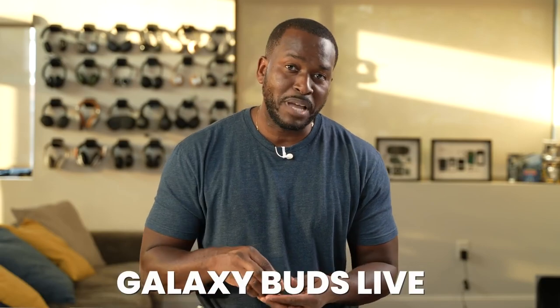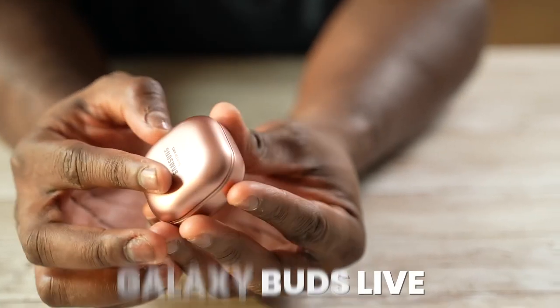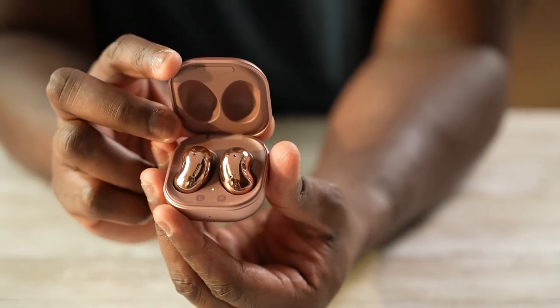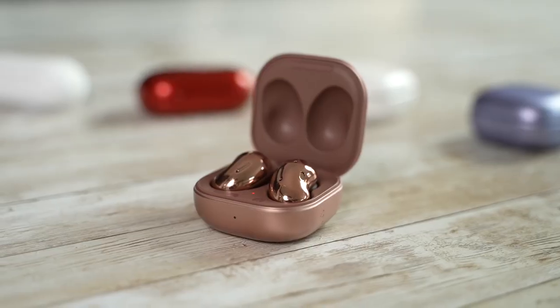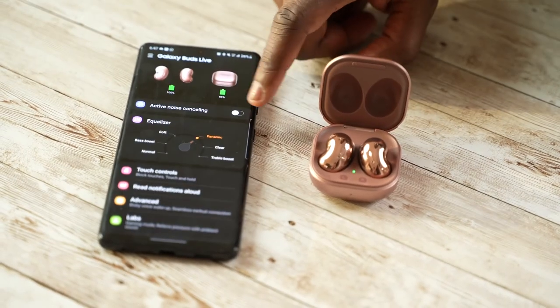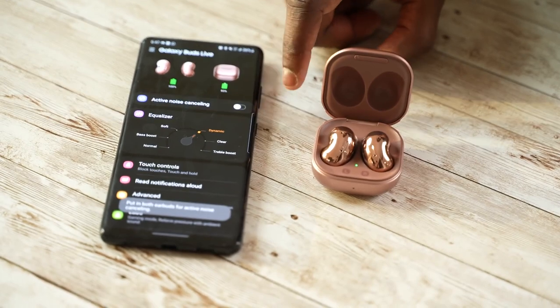Now we come to the one a lot of people don't like — the Galaxy Buds Live. The Live have that bean-shaped look, a new case design, and they fit really well and comfortably. They're supposed to have active noise cancellation, but honestly I couldn't really hear or experience it. They did give us some good sound and a much improved microphone, though the app looks slightly different.